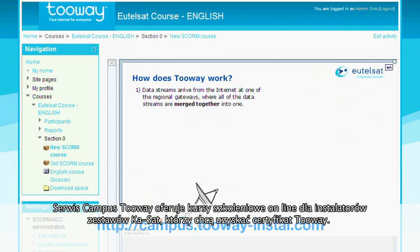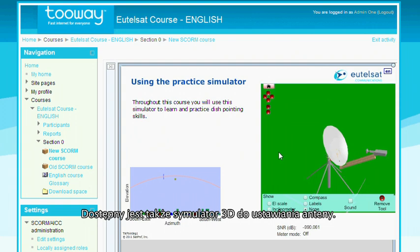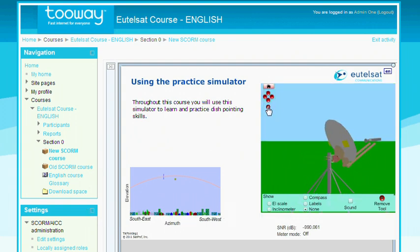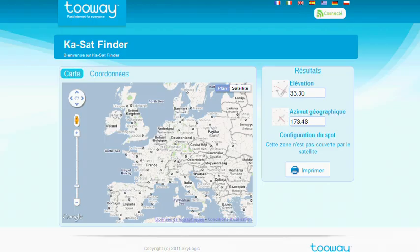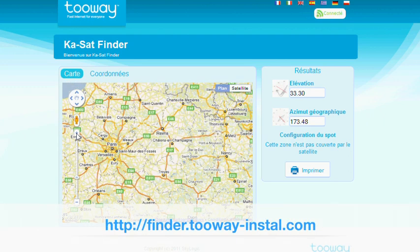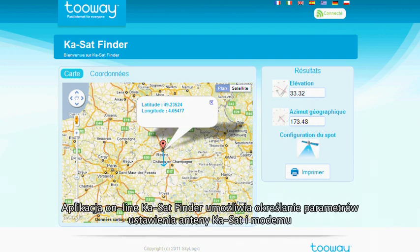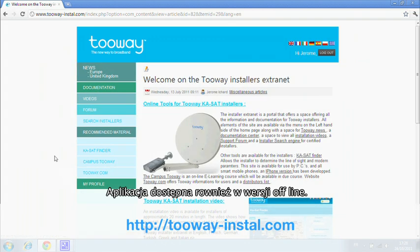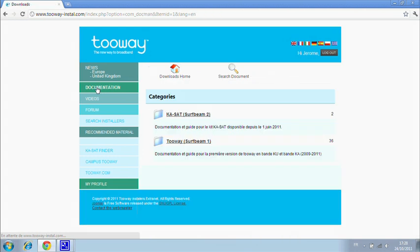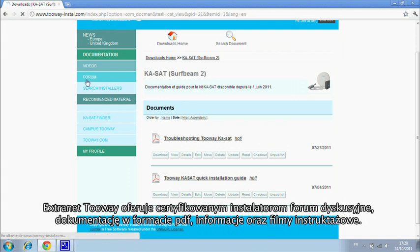For anyone wishing to be a certified two-way installer, the two-way campus offers a three-part online course; the final online test is a realistic 3D antenna pointing simulator. The KaSatFinder is an essential online tool to determine both your line-of-sight angle and modem configuration, available for all computers and mobile phones with an offline version as well. The two-way Extranet offers certified installers multimedia support, documentation and a discussion forum.